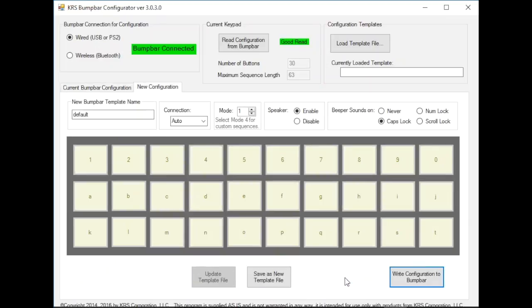So at this point we click on Edit Configuration. You can see here the first thing is we've got the sound enabled, and we have it set on caps lock. It's currently in mode 1 which is the default mode that it comes up to. The connect is set to auto — currently it will detect between PS2 and USB. Again, we're only talking about a wired version of the bump bar at this point, not the Bluetooth version. So I'm just going to leave it set to auto, and that way it will negotiate what it wants to do.